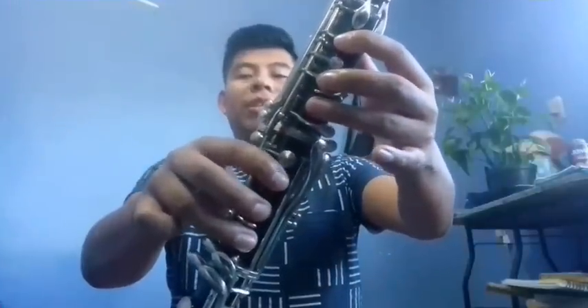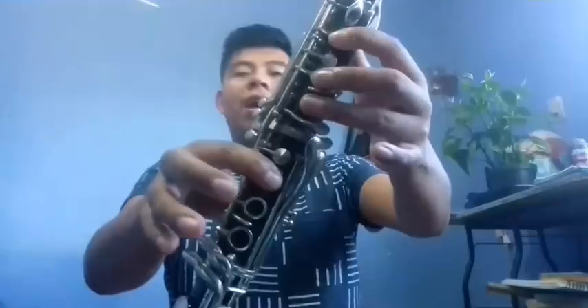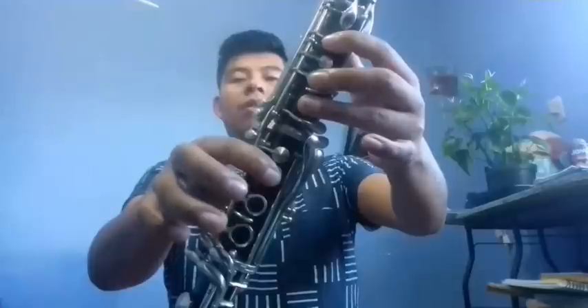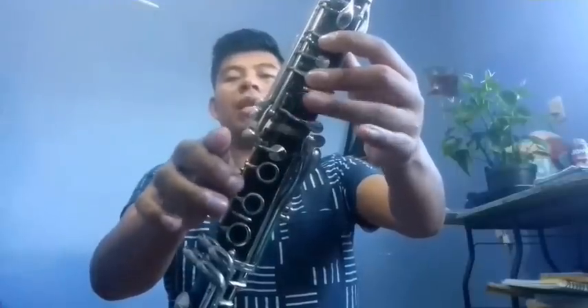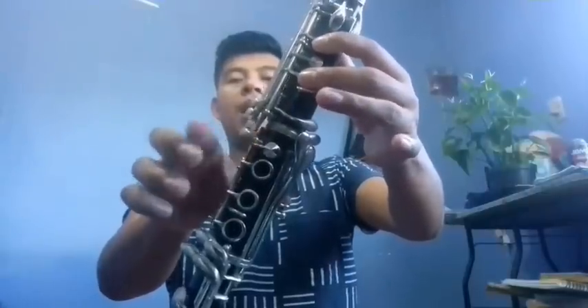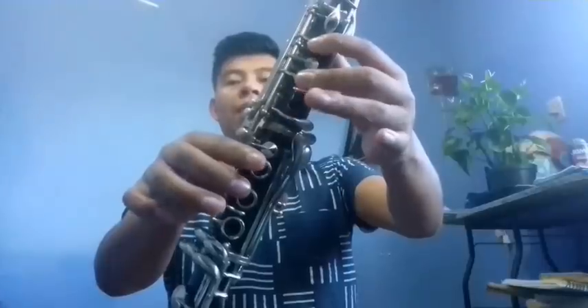Repeating the notes: we start from Re — Re, Mi, Mi, Fa, Sol, Si, Fa, Re, then Fa, Si, Sol, La, Do, Si, Sol, Si, La, Sol, La, Fa, Re.